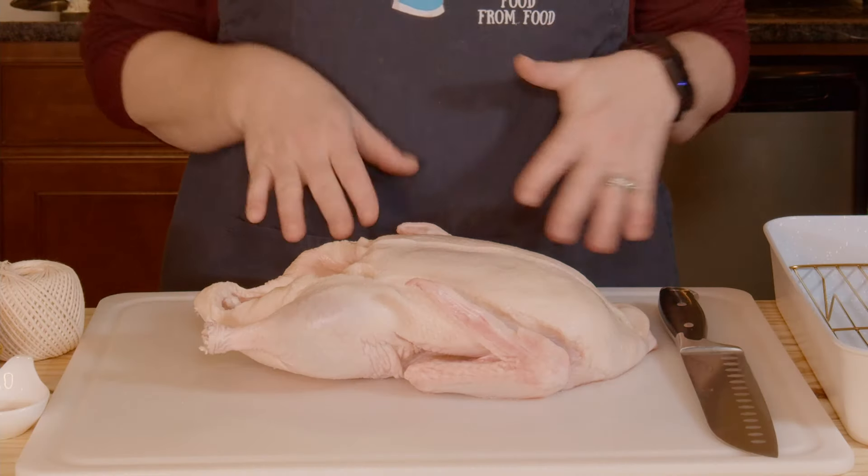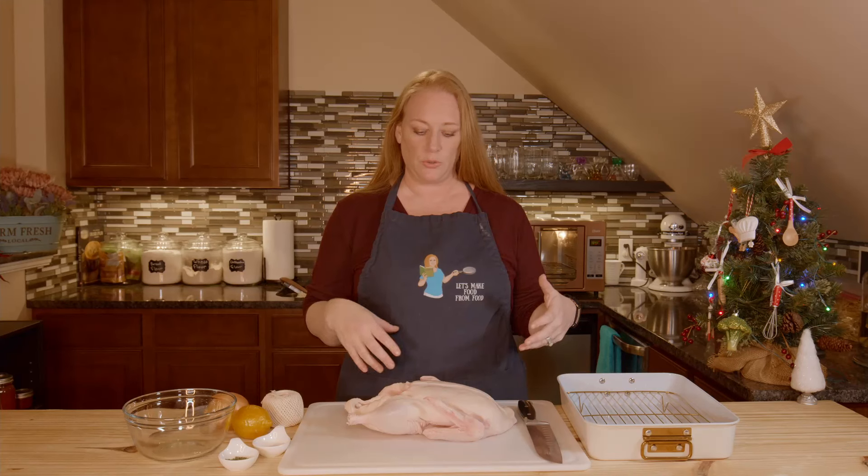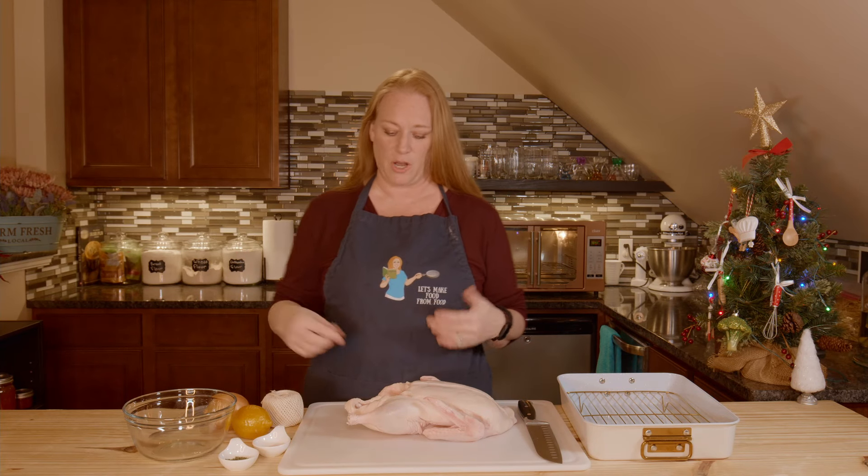Let's get started. I have a duck. I have rinsed it and patted it dry, and I stopped there because I wanted to step by step through the rest of the process with you.